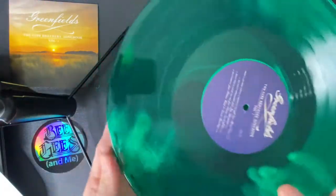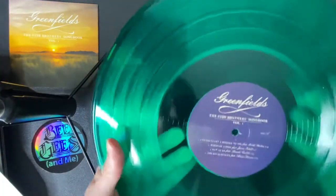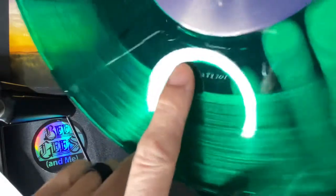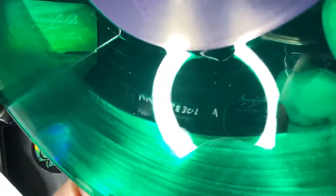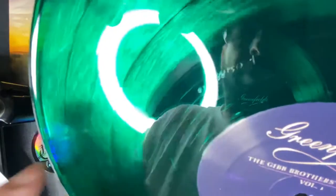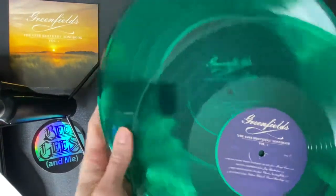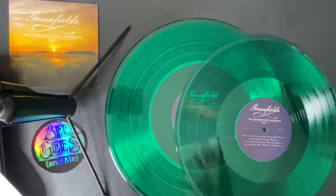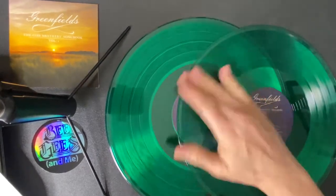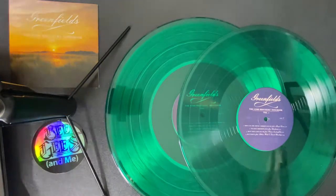I gotta say, I dig this one even better than the Barnes & Noble Silver Metallic. This is a clear green. Looks like there's some handwritten numbers here too — some serial numbers or something to keep track. I think it's better than the Metallic from Barnes & Noble, but I'll let you make up that decision at home, however you want to buy them.